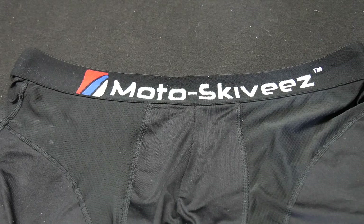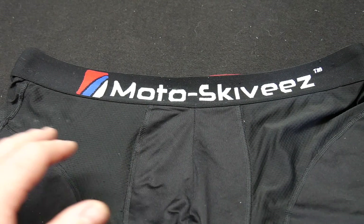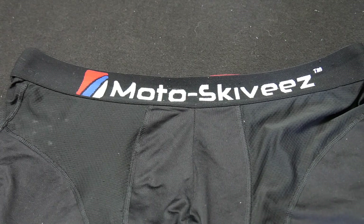They're also expanding their line — now that the skivvies are established, they're coming out with socks and a few other things, so I look forward to trying their other gear. The people at Moto Skivvies are super passionate about what they do, they've done the research, and the technology is there. This has been Beast with the first-ever Moto Skivvies underwear review — hope you guys enjoyed it, check you later.